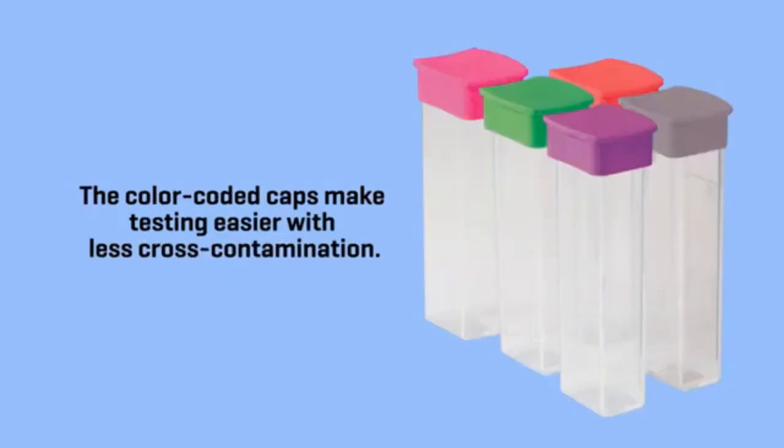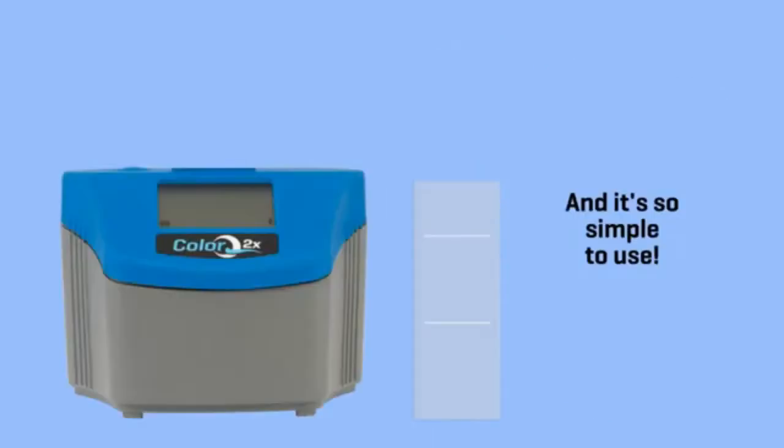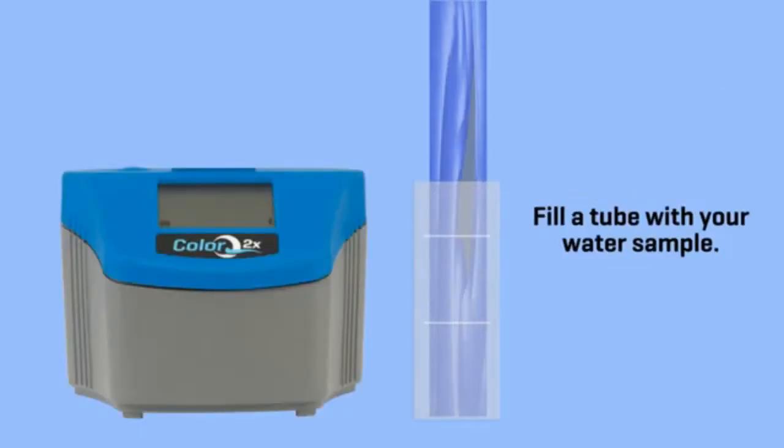The color-coded caps make testing easier with less cross-contamination. And it's so simple to use — fill a tube with your water sample using the color-coded caps.